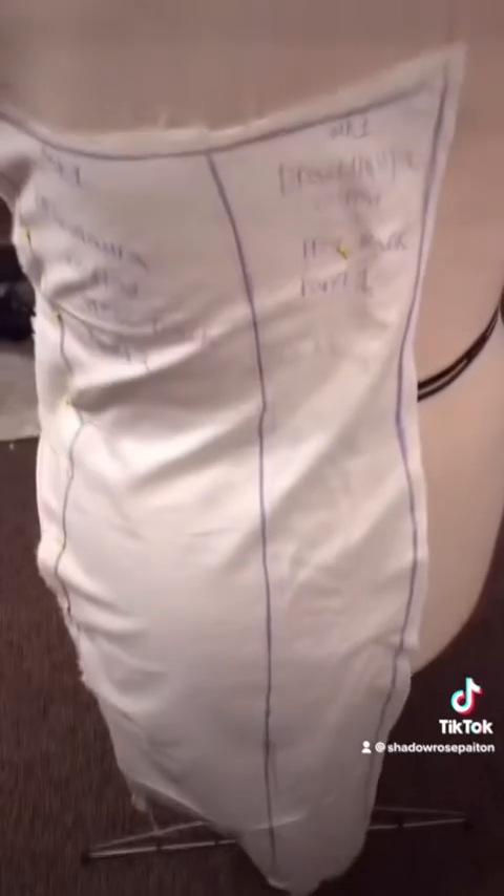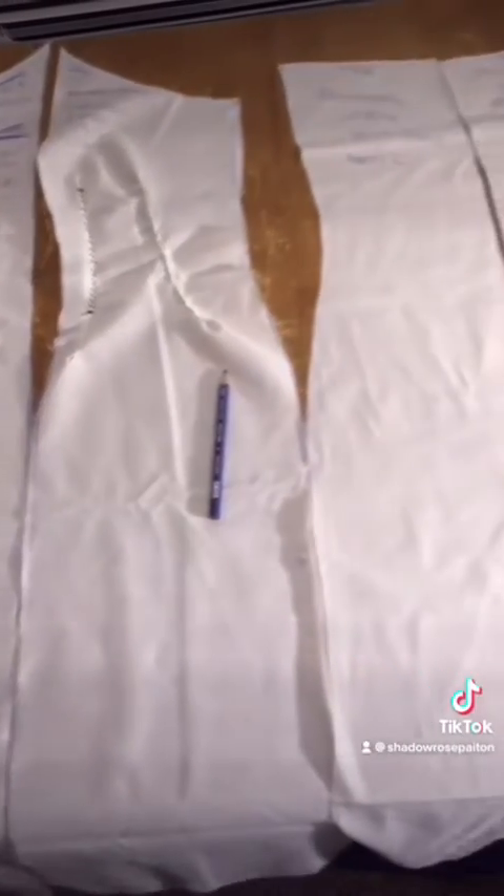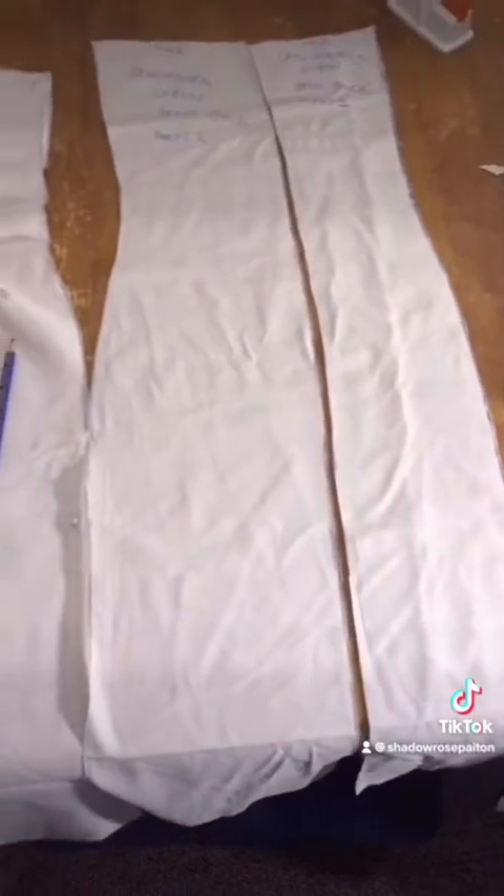And it's the same old song and dance for the back so I'm not going to repeat myself. And I always make sure to label each pattern piece before I cut it out so I can tell which one is which. This part is very important!